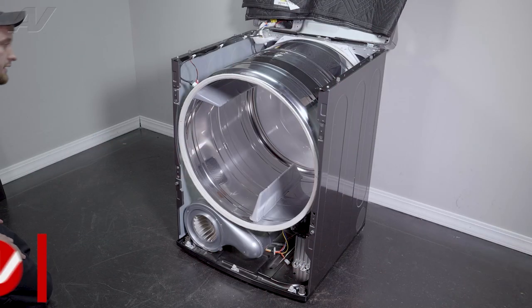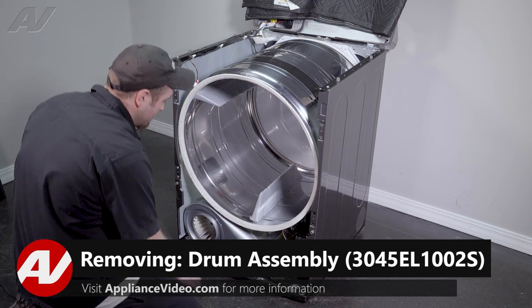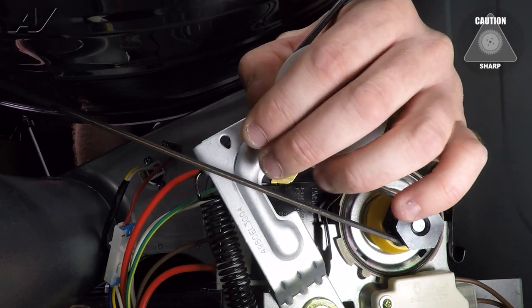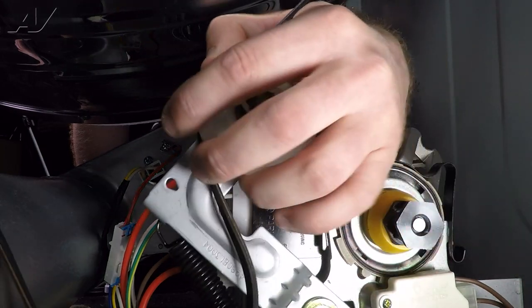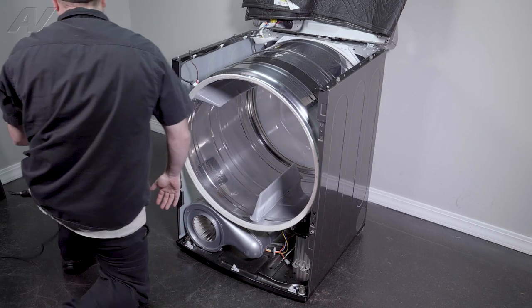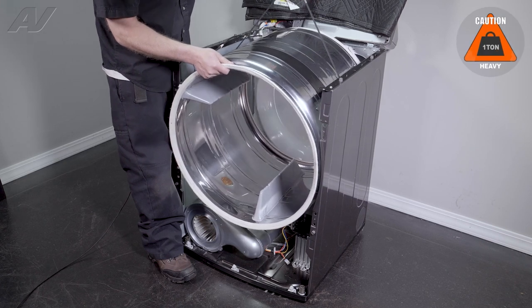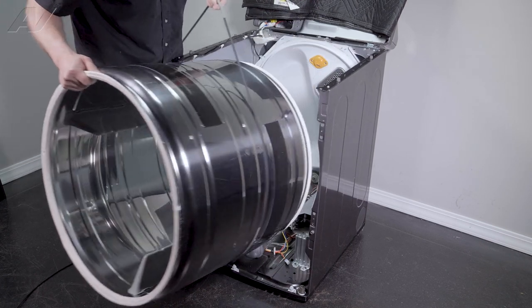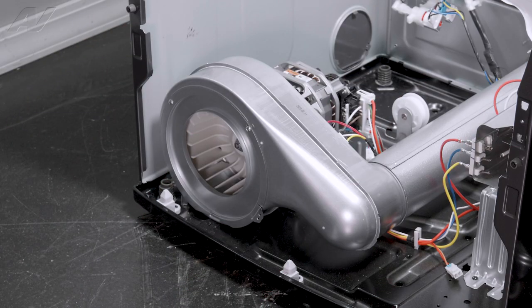Now that we have the bulkhead removed, we can remove the drum. In order to do so, we will first have to take the belt off of the motor. Reach under, grab the idler pulley, pull it back, remove the belt from the actual motor pulley, and gently let it down. Pull the drum out and set it to the side. Now that we have the drum removed, we have clear access to our motor.